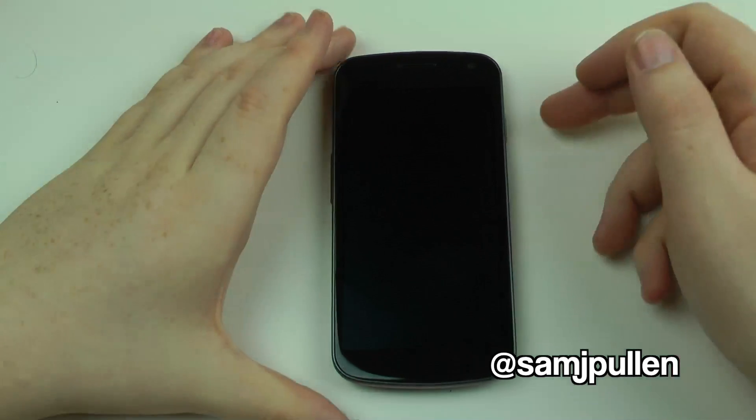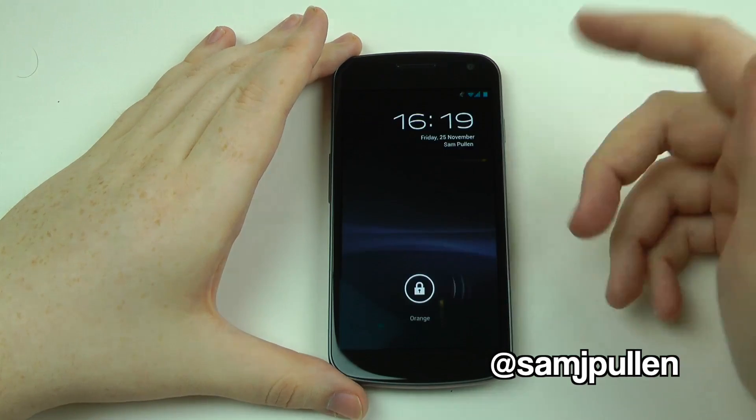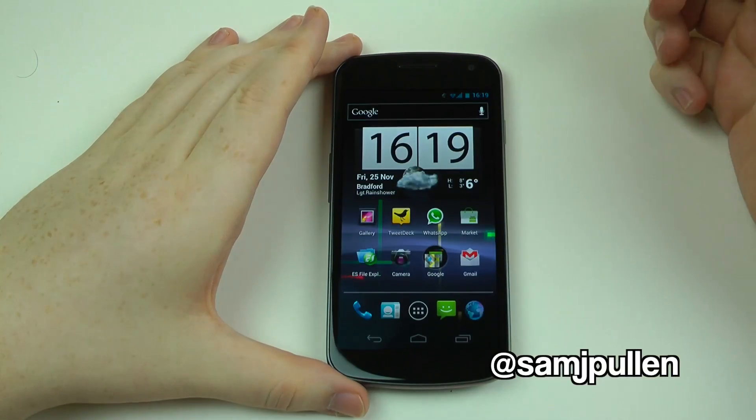Hey everybody, Sam back once again and we've got another Nexus video for you. A lot of people have been asking what the new YouTube client looks like, so we're going to give you a quick look over that today. This is the version that comes on Ice Cream Sandwich, which is only officially on the Galaxy Nexus at the moment.